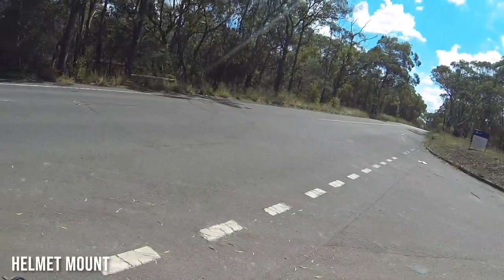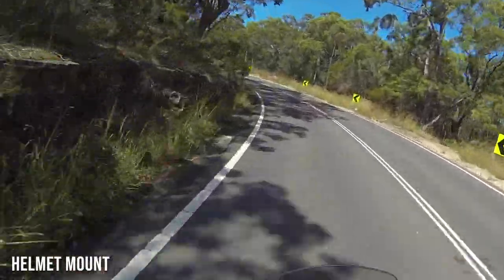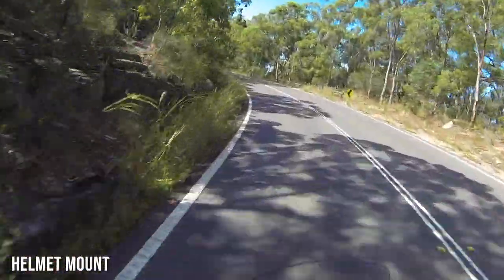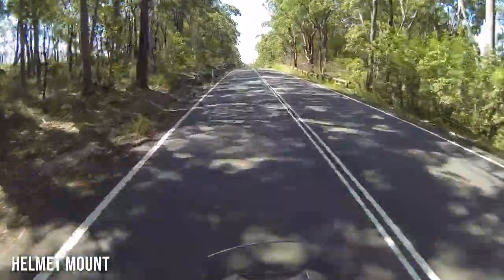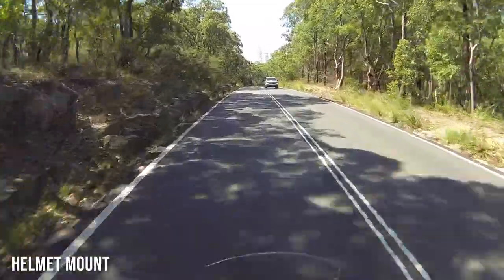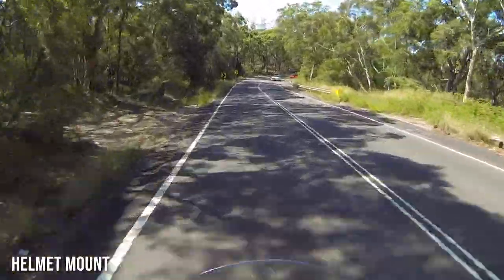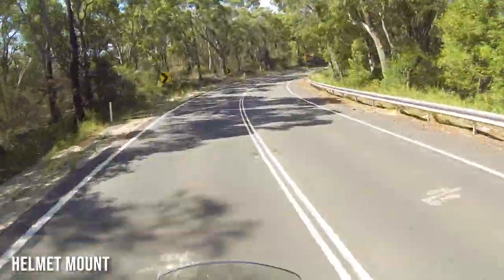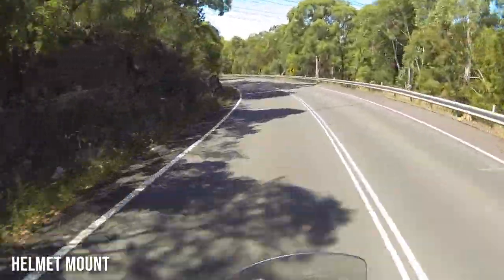Experiment number three: the camera is now mounted on top of my helmet. One of the problems with a helmet mount is that every time you turn your head, you get this swinging back and forth, which is a little annoying — but of course, if you're riding, you've got to look over your shoulder all the time. The actual footage isn't as good as I expected; it bounces around more than I'd like. I like the high view and you can just see the windscreen at the bottom of the shot, but it bounces too much. Maybe not the best option.